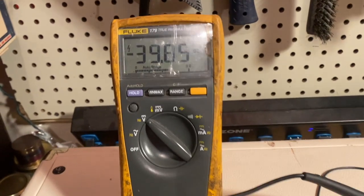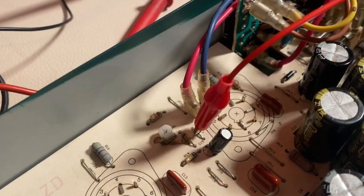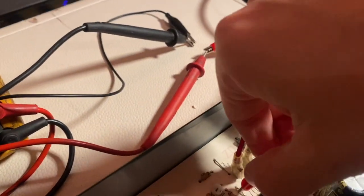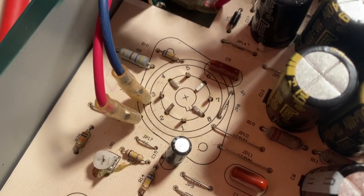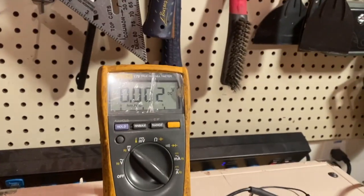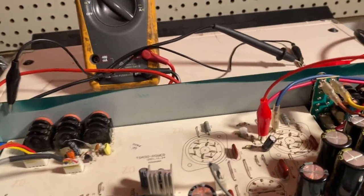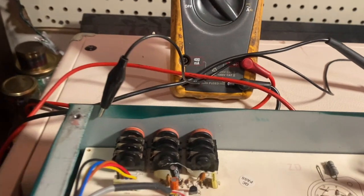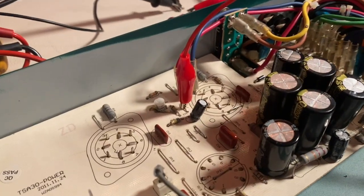I got it dialed in close enough — I'm not going to nail 40 exactly — but the trim pot is here at VR1. The test point isn't exactly labeled; it's this right here. Take the alligator clip off JP17 — that's your test point. Gator clip it as you can see here, and keep your hands away as much as possible. Ground to your chassis, preferably by gator clipping hands-free.